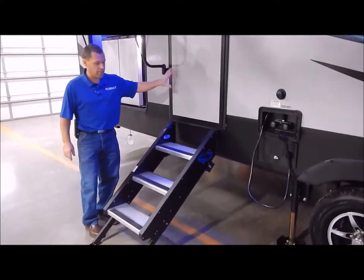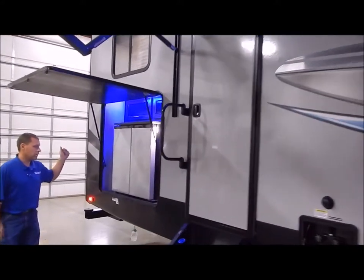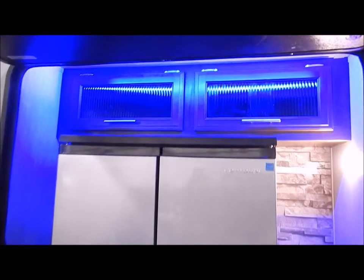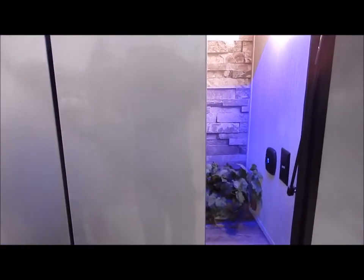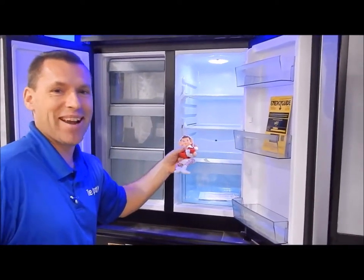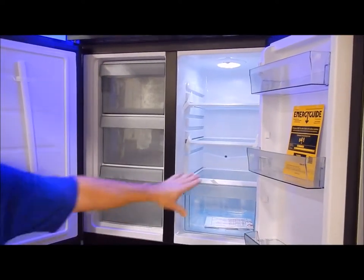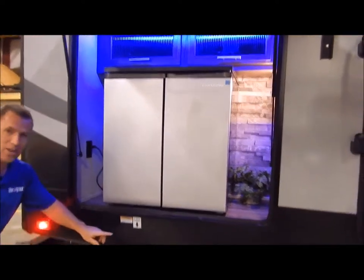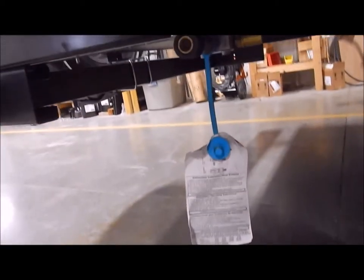Your second entry door goes into the half bath. This also has your stable step, assist grab handle, and your exterior outside kitchen. The outside kitchen has overhead cabinets for storage, a light switch for your blue LED lights, a receptacle, and a very nice large refrigerator with drawers on one side and shelves with a drawer at the bottom on the other. Also underneath is your LP quick connect, so if you have an outdoor grill you can tap into the LP bottles through that quick connect port.